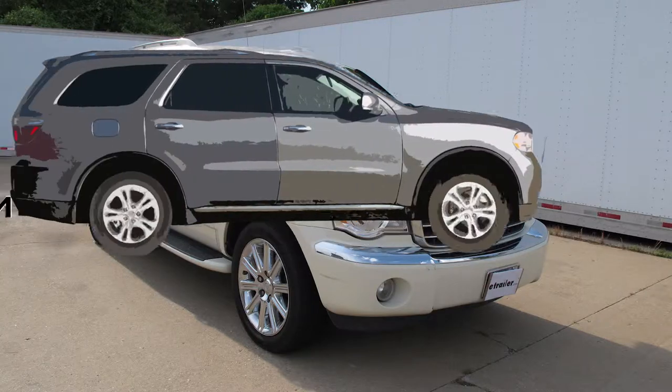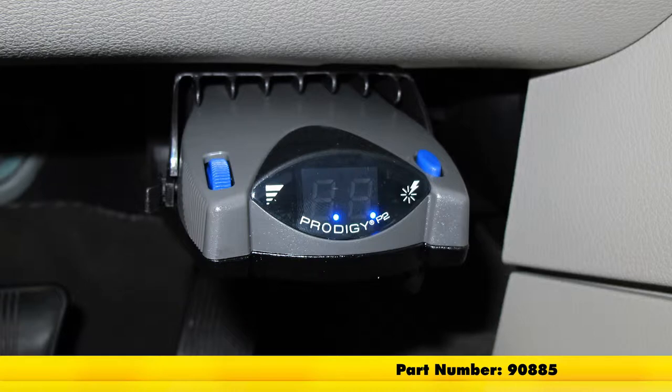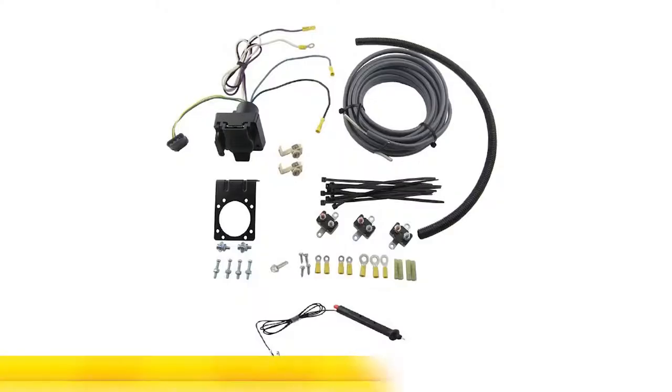Today in this 2008 Chrysler Aspen we're going to install a brake controller, part number 90885. This is a Prodigy P2 brake controller. To help install this brake controller we're also going to use part number ETBC7, and we're going to start with that part number first.